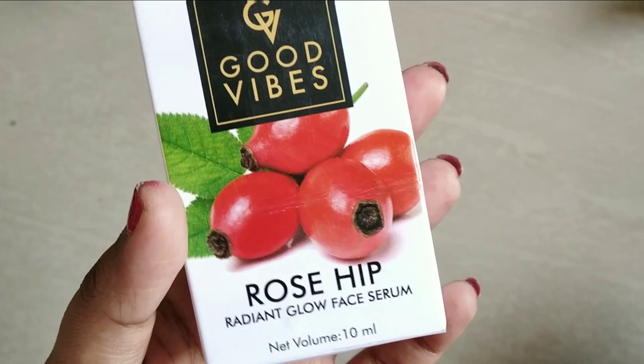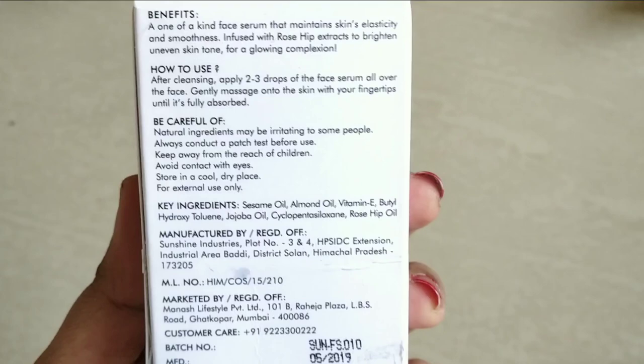We have a cardboard packaging. The price is 215 rupees. I bought it at purple.com and got it for 151 rupees.